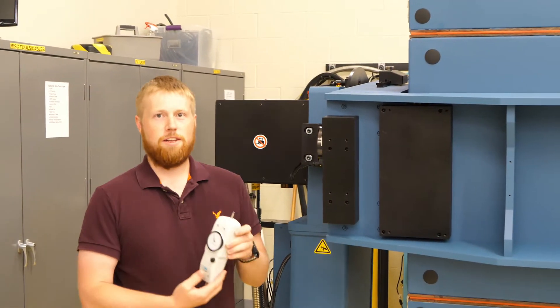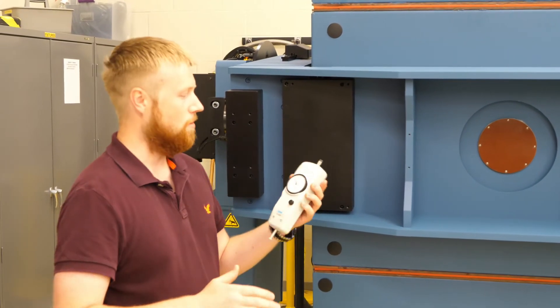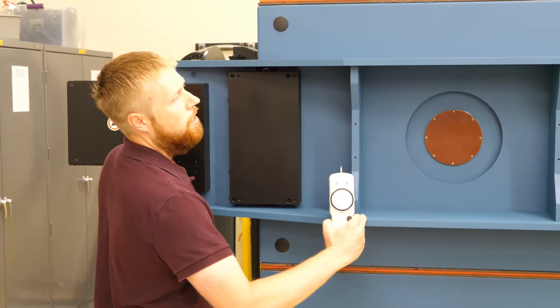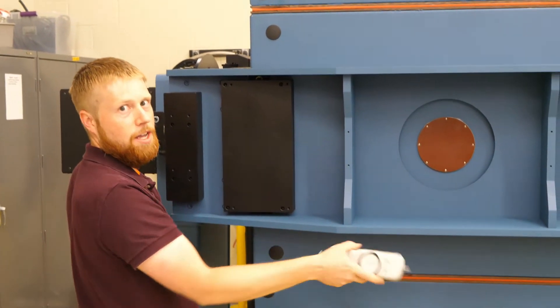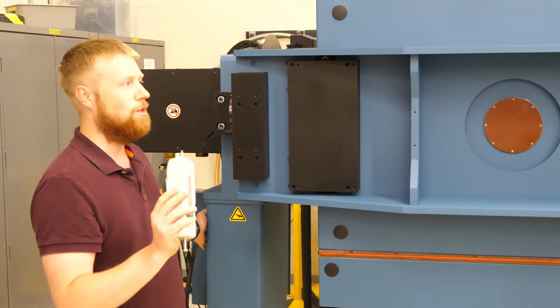Another method of getting it as close to perfect balance as possible is to use a force gauge. What we want to do is test how much force it takes to start pushing the axis this way and this way. Our goal is to get the number to be the same, or really, really close.